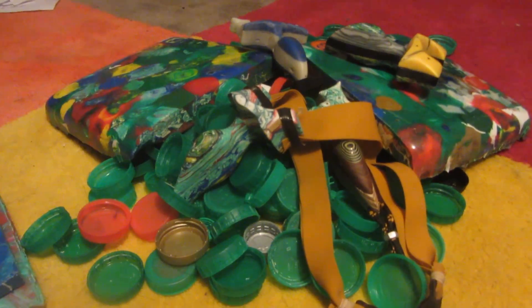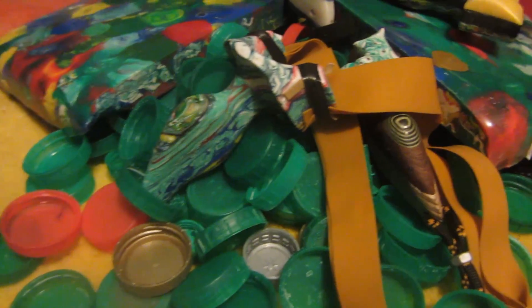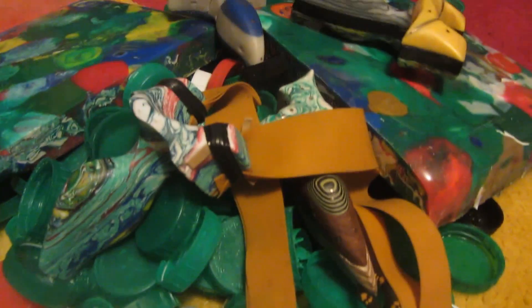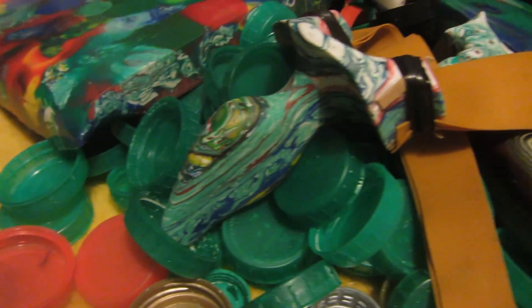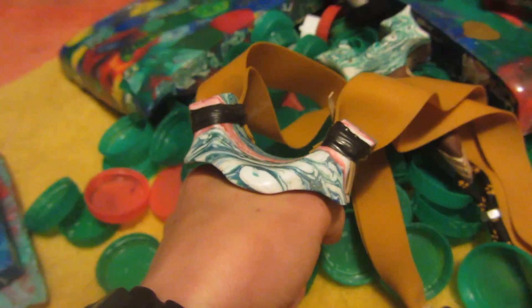Since HDPE is a very strong, lightweight, and versatile material — it's also waterproof — it's really useful for a variety of DIY projects. As you can see here I've used it to make slingshots, and this slingshot which I've made here in my tail hammer design is my current everyday carry slingshot that I use all the time.